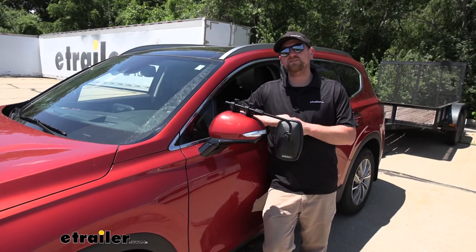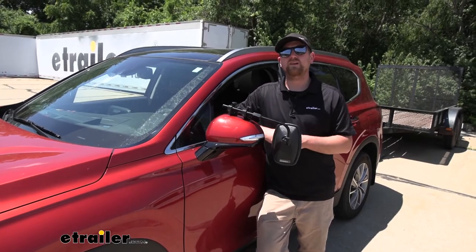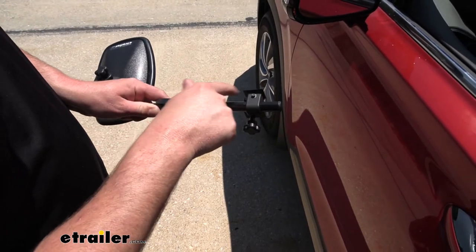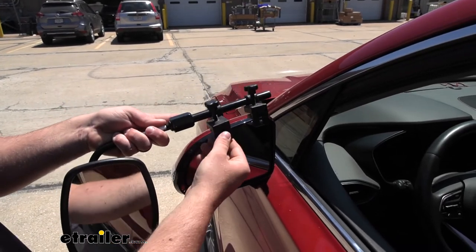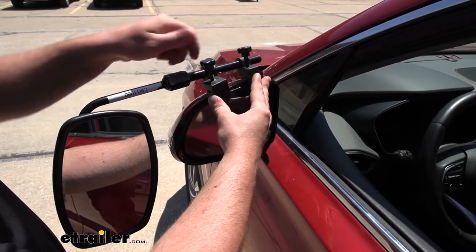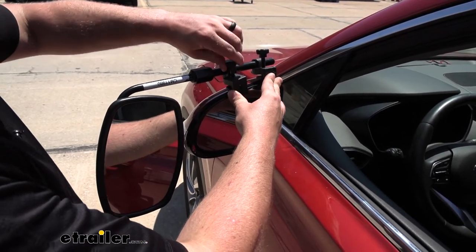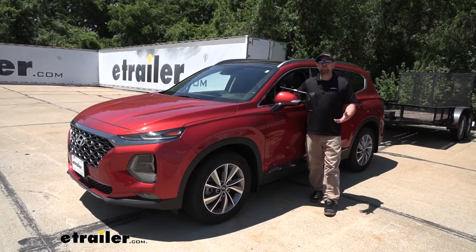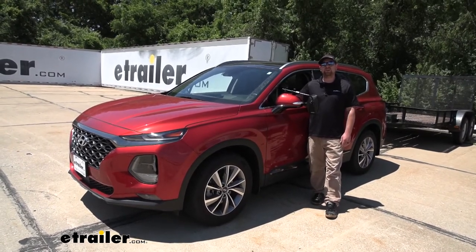Now, as far as the installation goes, there's really nothing to it and it's extremely simple. To get it installed, you're just going to loosen up both of these knobs completely so that the gap in here is quite large. In between that gap is going to go your factory mirror housing, so it's going to slide on just like that. You can hold it in place and then just tighten the clamps down. You don't have to really crank down on these — you just want to make sure they're nice and snug. And that'll finish up our look at and our installation of the SEPA Universal Fit Towing Mirror on our 2019 Hyundai Santa Fe.